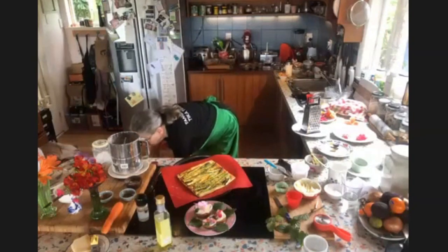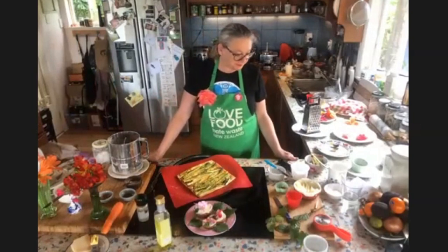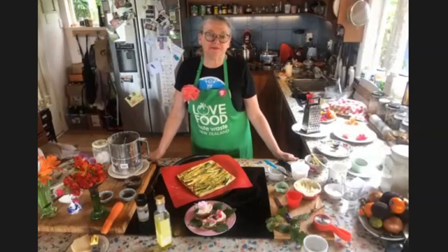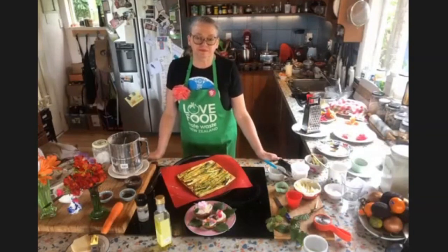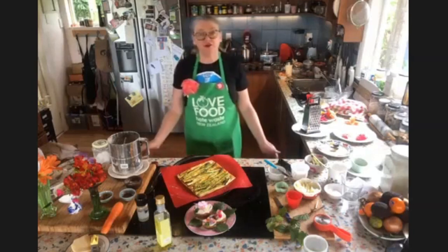Livne, do you have a closing karakia for us? He karakia whakakapi. Kia whakairia te tapu. Kia wātea ai te ara. Kia turuki whakataha ai. Kia turuki whakataha ai. Haumie, huie, tai kie. That means restrictions are moved aside, so the pathway is clear to return to everyday activities.